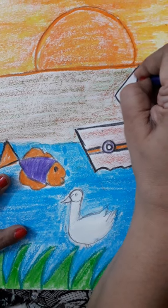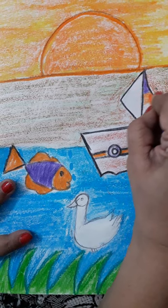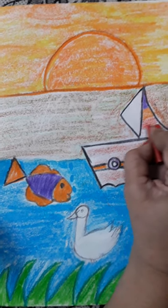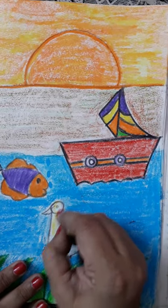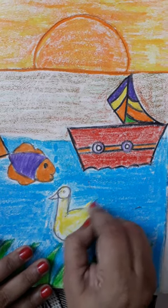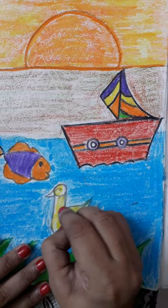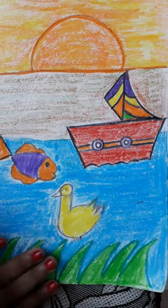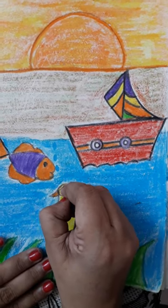You can start coloring it — one color, then another color — and make your own design, whatever you want. Last is our duck. We are going to color it yellow, and the beak we are going to color orange, and the eyes black.